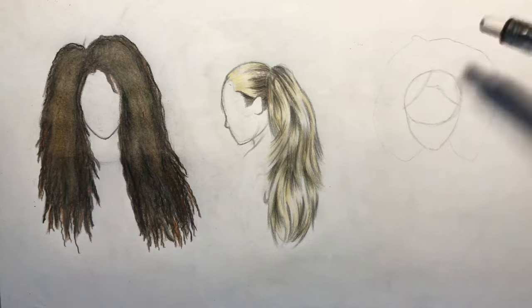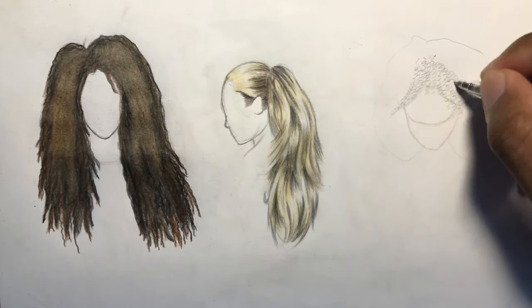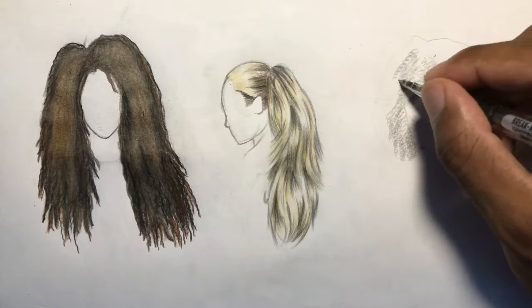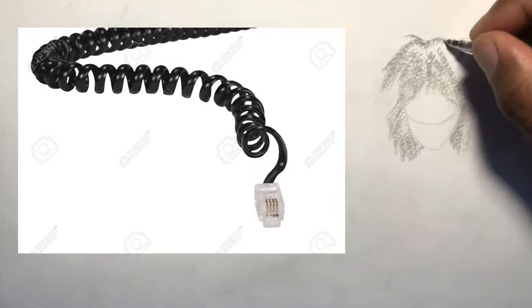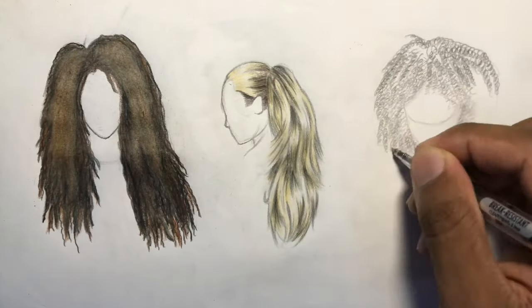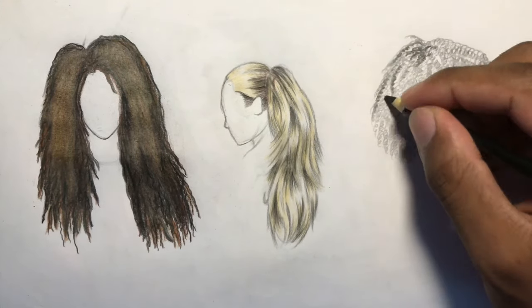Moving on to the third, and personally my favorite hairstyle — an extra curly afro that reaches about shoulder height. For this one, the strands are set up kind of like telephone cords. I went over a lot of these lines just to make sure they were thicker, and I did the same thing as the first style where I went from dark to light.